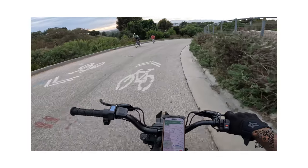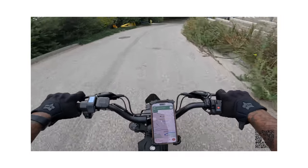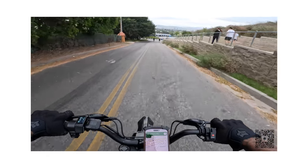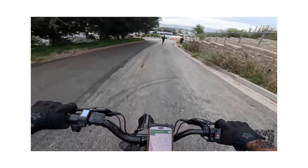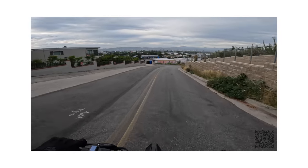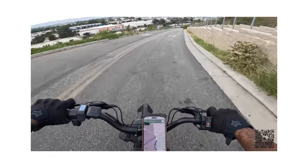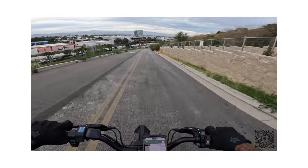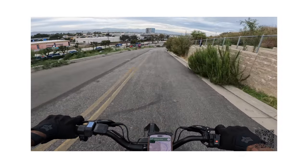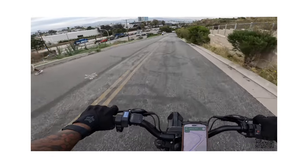Let me put my visor down for this, because people are coming. Bugs out here — they slapped me in the face. Wow. Shout out to everybody working out, man. It takes real discipline and grit to get out there. Oh, is it raining? Bro, it better not rain. I got to hurry up and get back home.